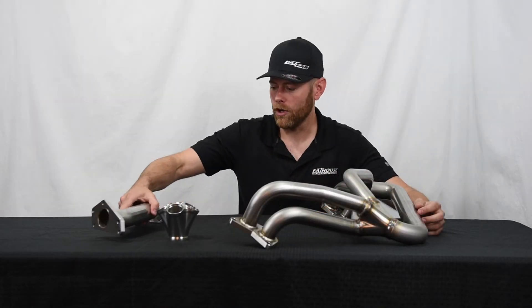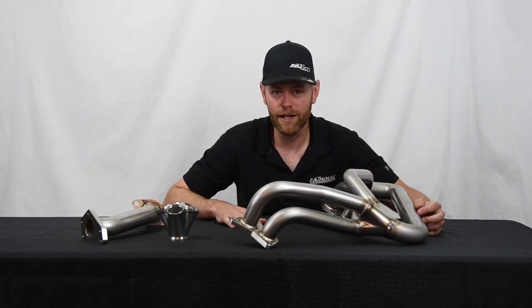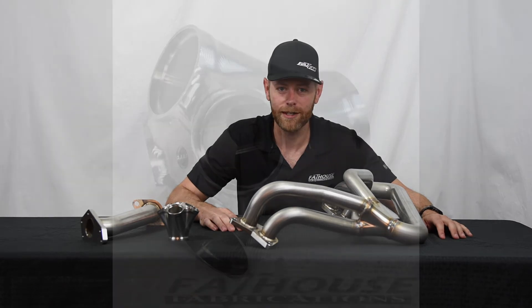These are available on our website at fathousefab.com. If you have any questions, drop them in the comments. Give us a like, a share, a follow — whatever you want to do. We'll see you next time.